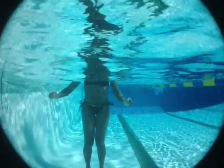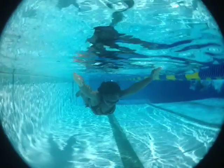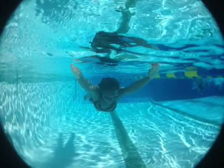Next we're going to watch front float to back float. This sometimes results in getting water up your nose, which isn't good. So really try to get proficient at blowing out through your nose — if there's air coming out through your nose, then water can't go in.